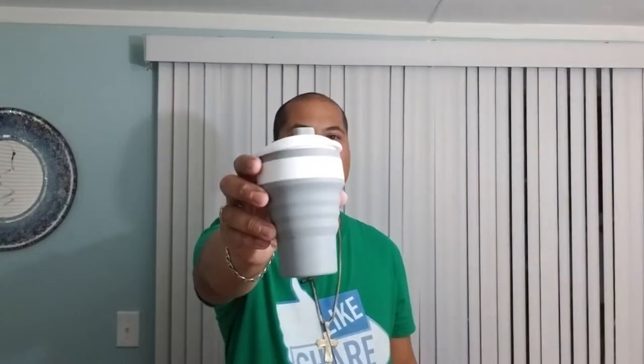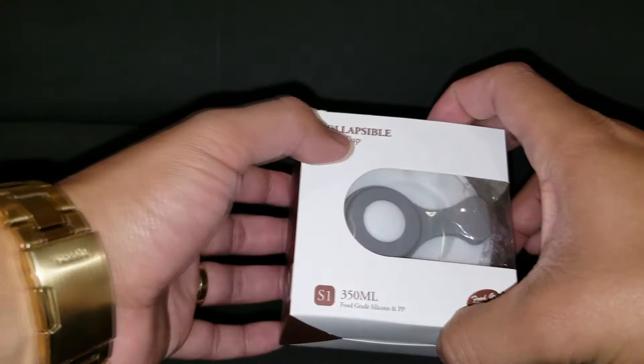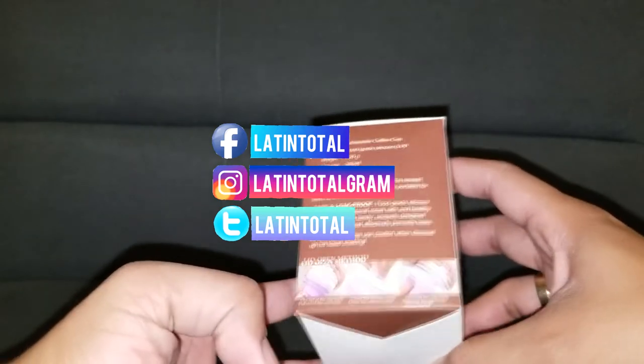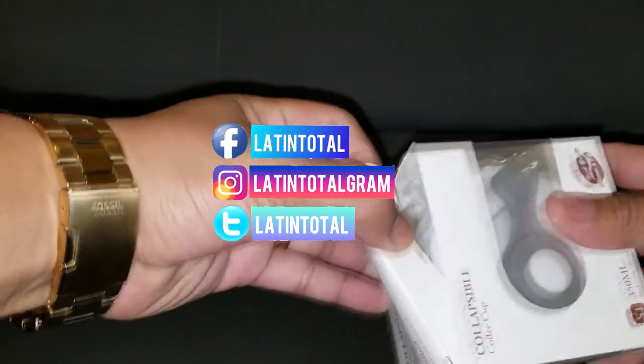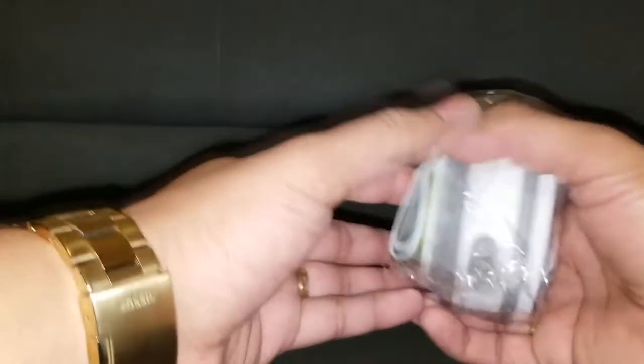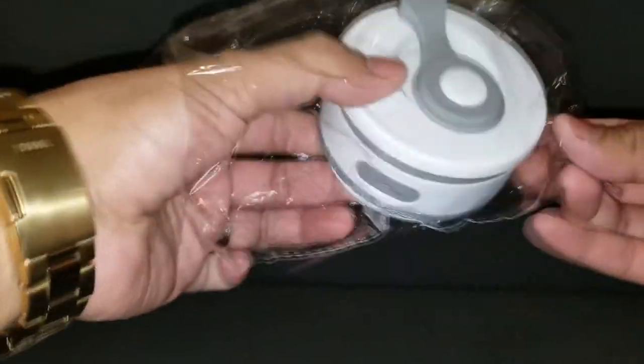You can use it to drink either hot or cold beverages. Now we're going to take a closer look at my new collapsible coffee cup, made completely out of silicone. You can carry it with you anywhere because it starts in a small size.